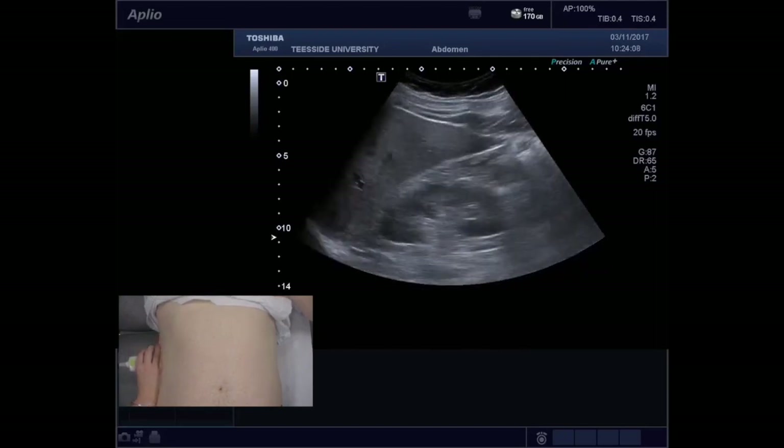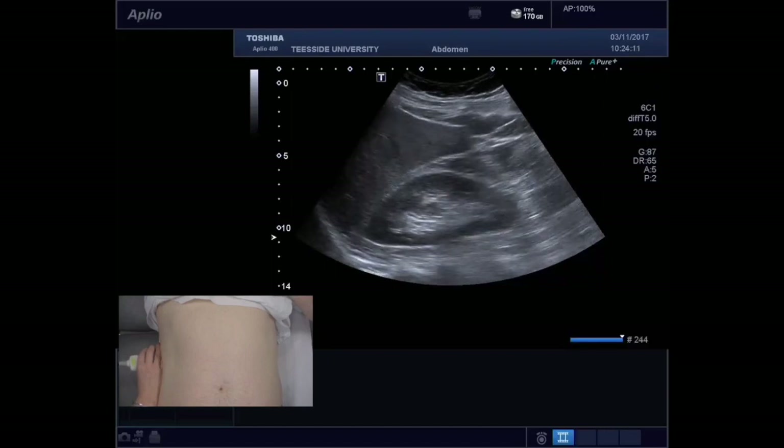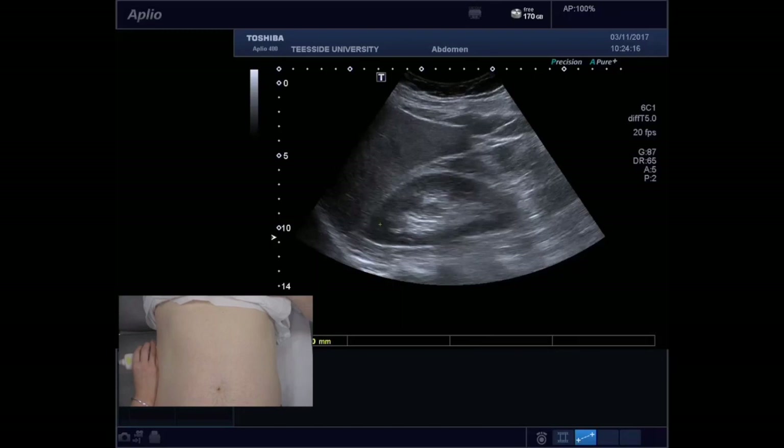You can also measure the kidney at this stage. If you have the kidney at 90 degrees to the ultrasound beam and you can see both poles clearly and they look equidistant, then you can measure the kidney in long section. You can also do this in any of the other views as well.